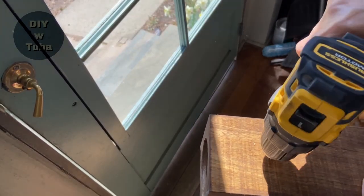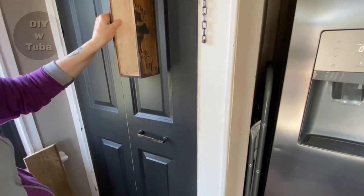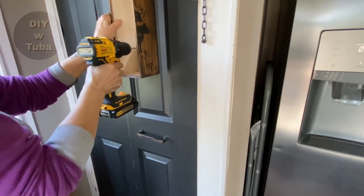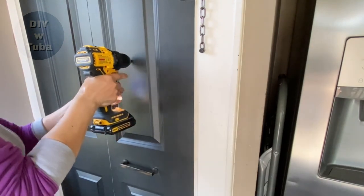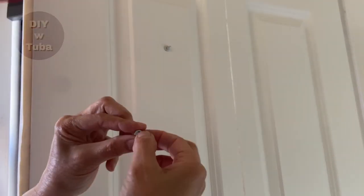Time to install these. First I pre-drilled the boxes, then I marked the spots on the door and drilled them through all the way. This is a hollow door in the middle, so I used two-inch long screws — they were a little too long but I can always cut them.